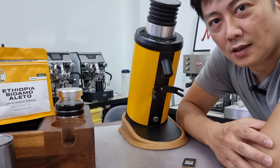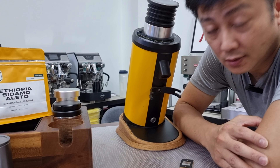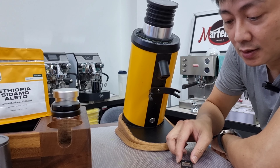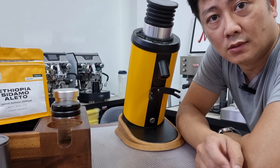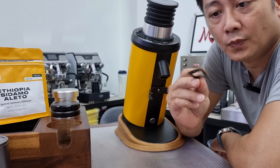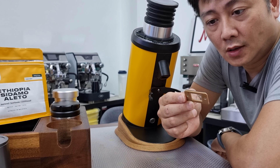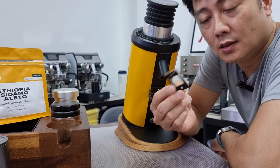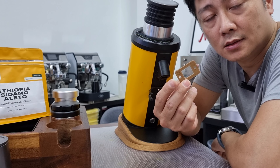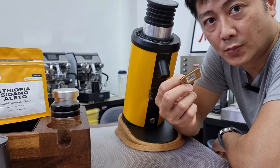Hello everyone, this is Cy. Thank you for joining my YouTube channel and watching my videos. Today I'm going to do a follow-up on my first video on the new declumper, which we have actually designed using the PET film and a PLA 3D printed spacer to create the spacing between the film and the exit chute.